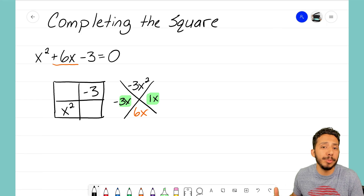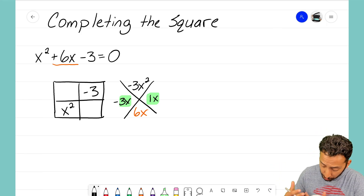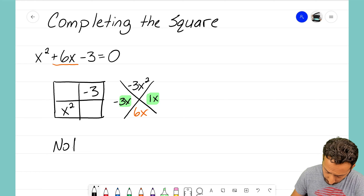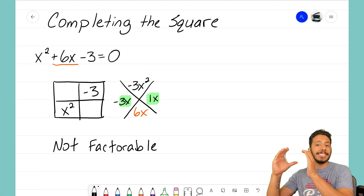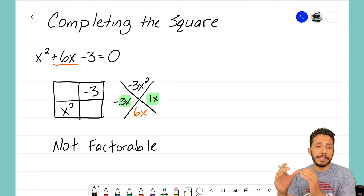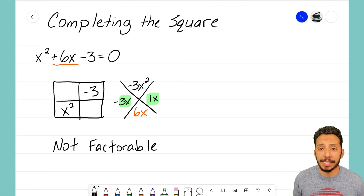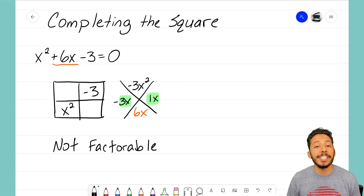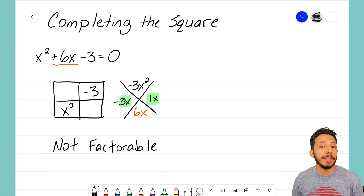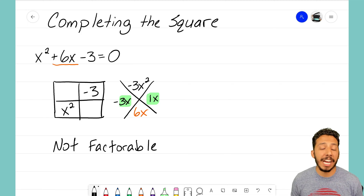We're done — we can't use box and diamond method. If we come across a problem like this, we normally would write that it's not factorable and stop the problem. That doesn't mean there aren't x-intercepts, because there actually are two x-intercepts for this problem. The issue is that we're not able to find them using the box and diamond method and zero product property, because we can't get it into factored form.